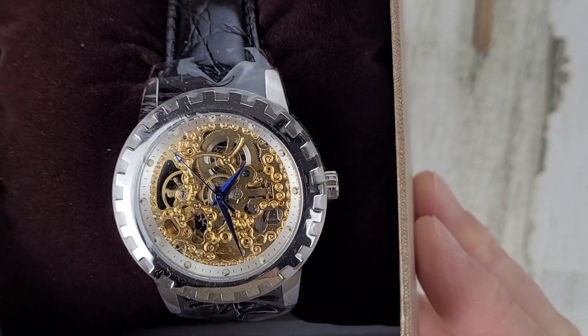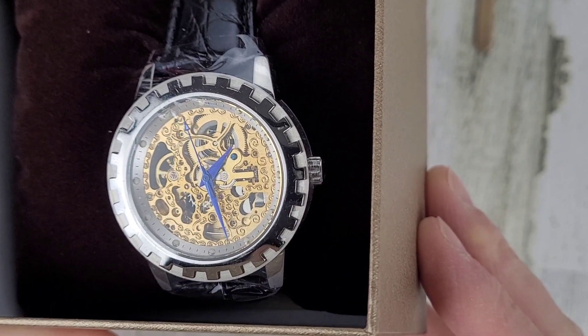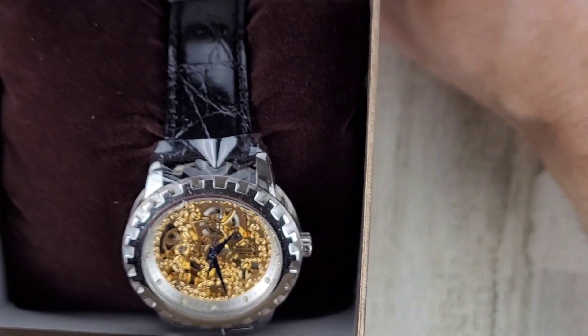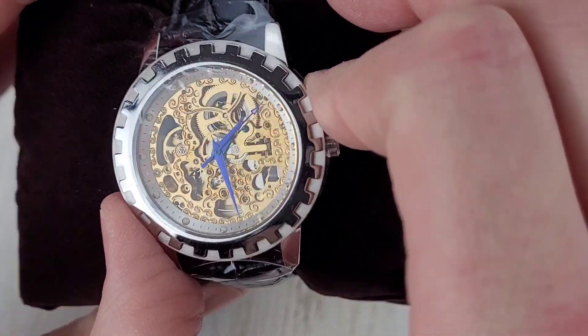I don't have many skeleton watches — I think I might have one in my collection right now, I can't really remember. There we go — skeleton watch. It looks to be — well, it's not really gold I'm sure, but gold-colored material on the inside there, maybe it's brass.